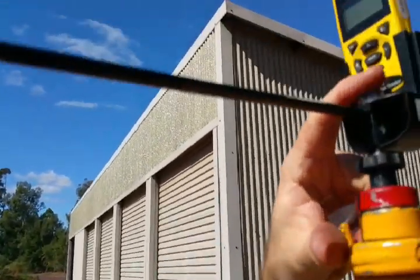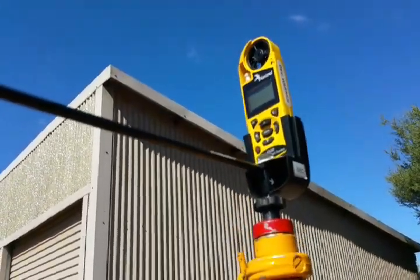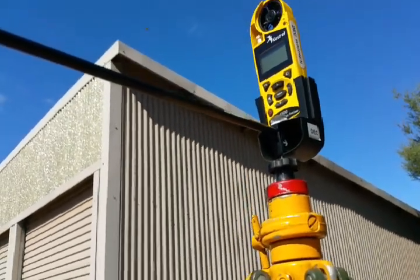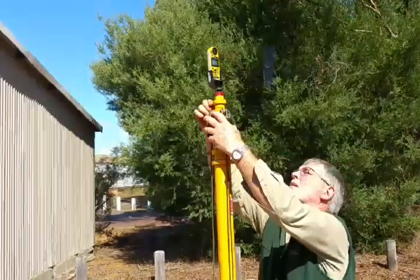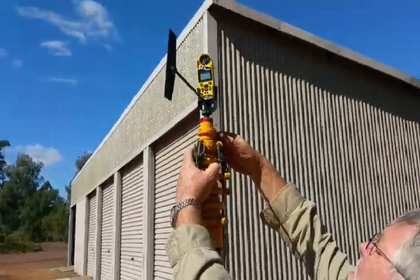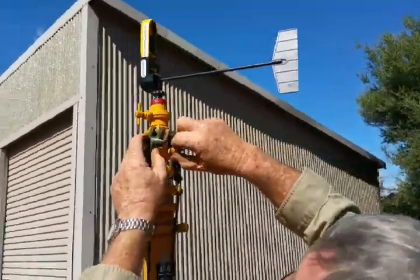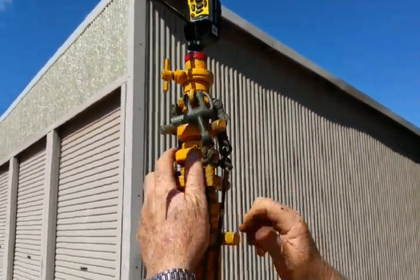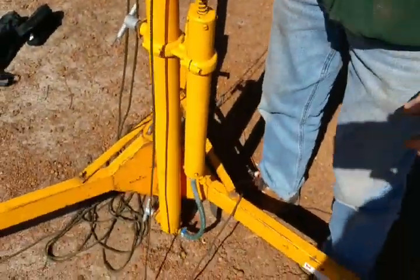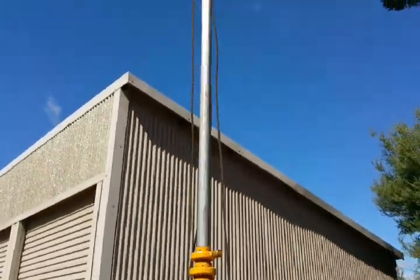I wouldn't worry about this being too level. As long as the pole's fairly level it'll still spin around. And as long as you've got it facing the right way, then we'll get the correct compass direction. So now we'll put it up. Start with the top section first — make sure the adapter's in there nice and tight so it's not going to come out. Make sure the thumb screw on the first section is loose and all the others are tight. Make sure the valve on the pump's done up tight.